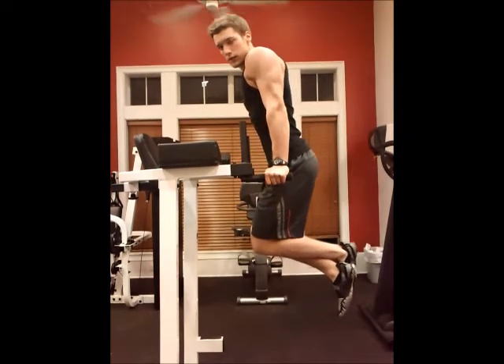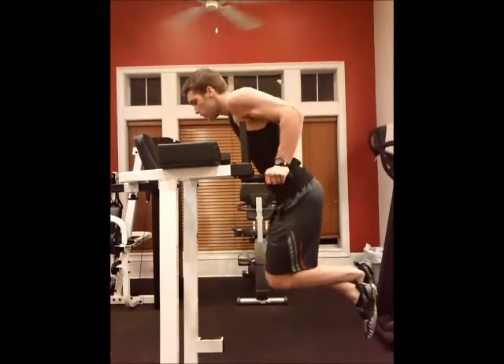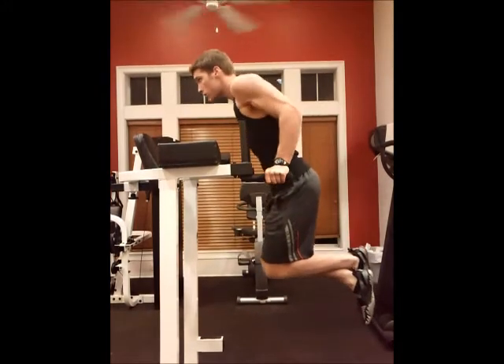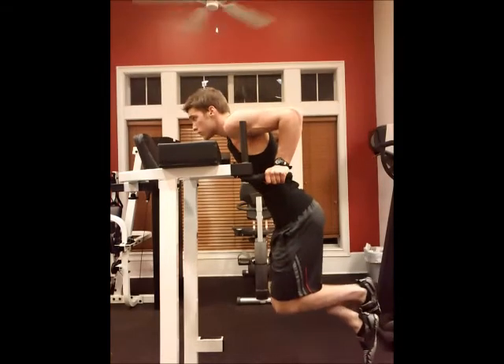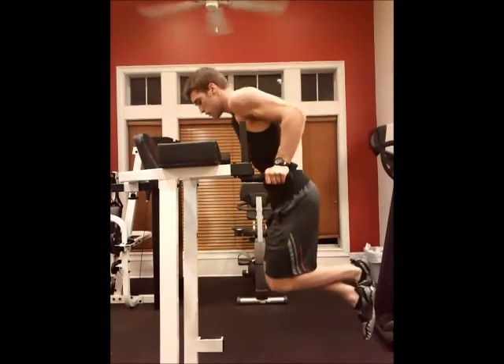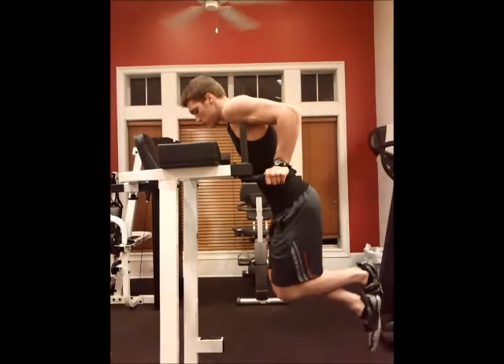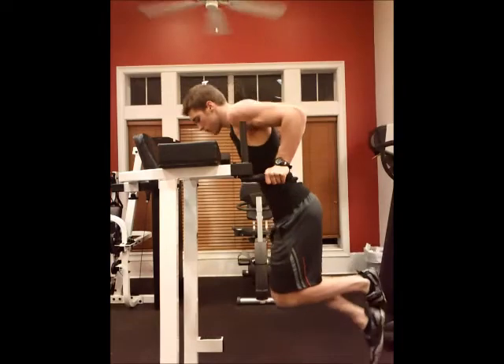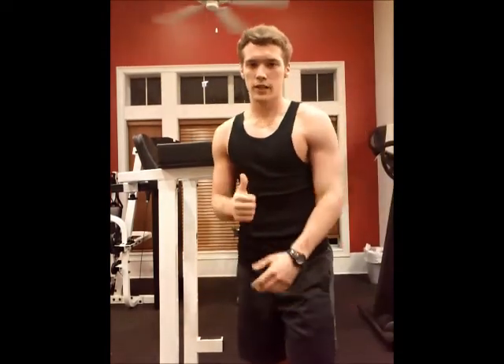Now I'm going to show you how to do a few, just to let you get the form down. All right, and that's how to do dips. There you go.